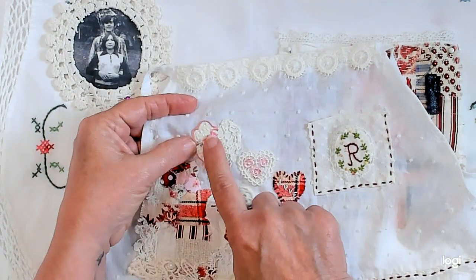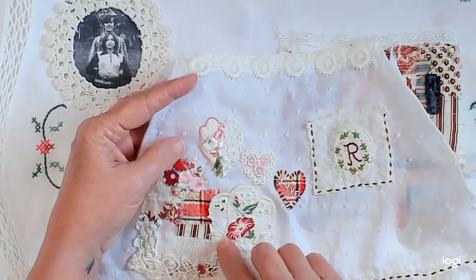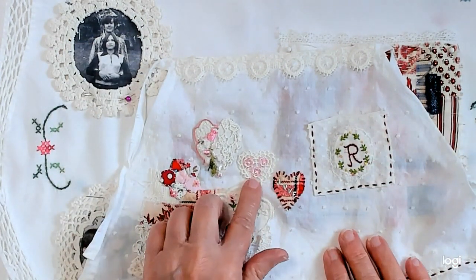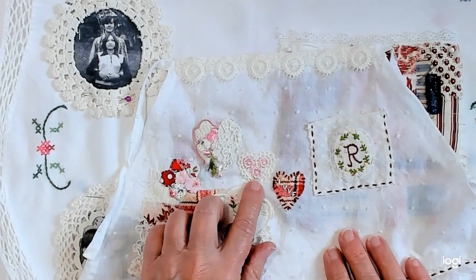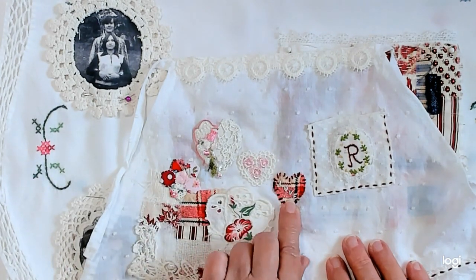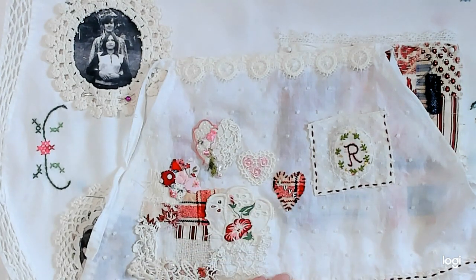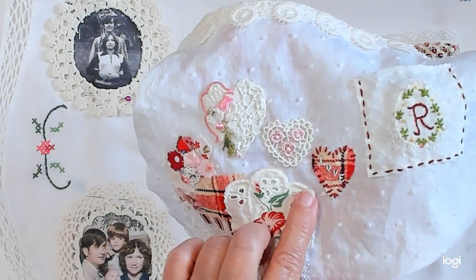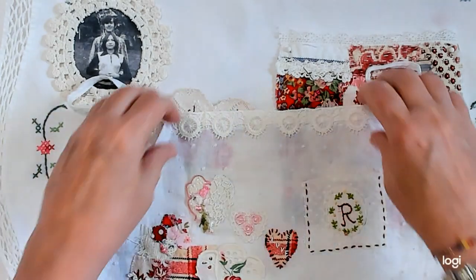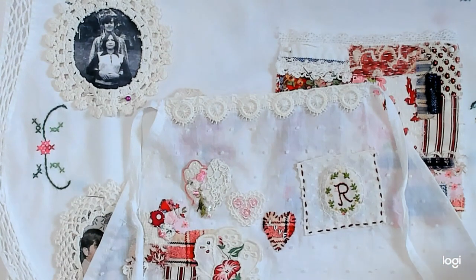I did some seed stitching in here also. I'm not sure you can see that, but on this side over here I did some seed stitching. Then this was just a little heart that I found in a drawer — I found two of them, so I put one on here, thought it looked pretty. And then I did this one with the same fabric I used over here, and I stitched Love in the middle of that. So that is my completed prompt, Love, for the second half of August.